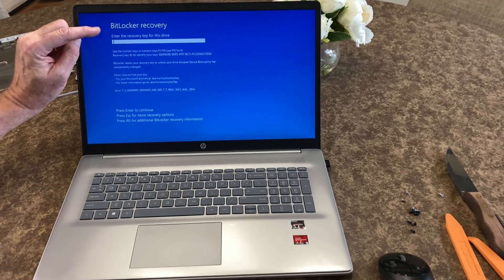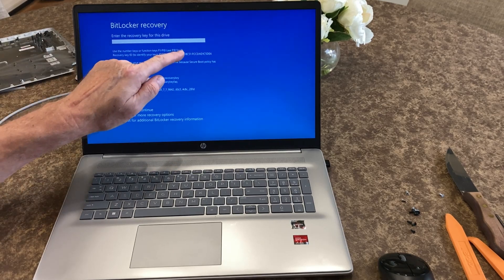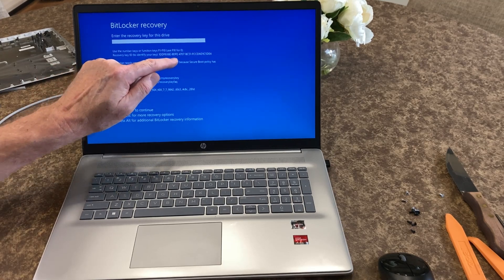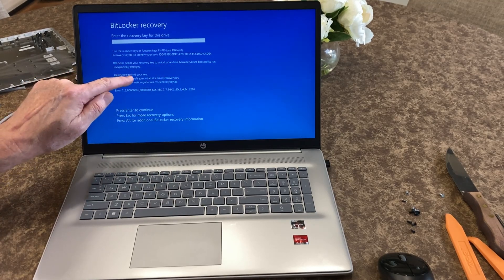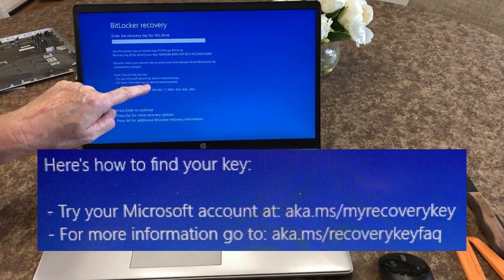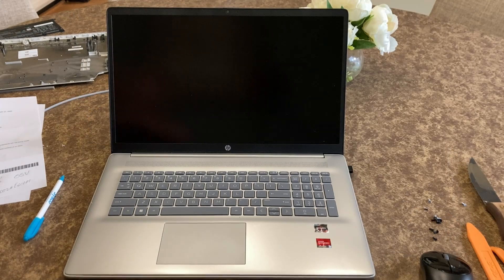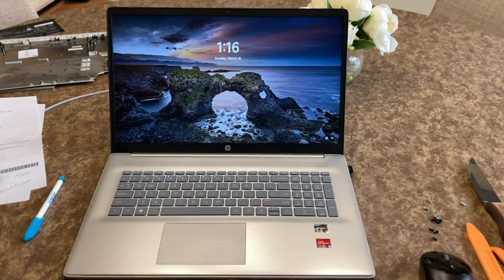What it's saying is BitLocker recovery — enter recovery key, use number keys or function keys, use function 10 for zero. It gives a recovery key ID to identify your key. BitLocker needs your recovery key to unlock your drive because secure boot policy has unexpectedly changed. Here's how to find your key — try your Microsoft account at this location. So I had to go online and find the recovery key, which was a very long 48 digits, and I got that off of the Microsoft website.